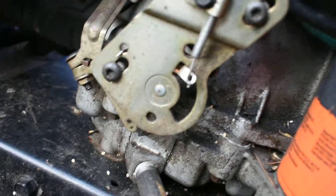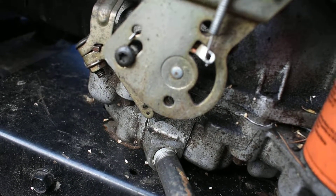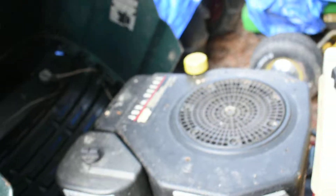See that hole down there? On full choke, you can stick a drill bit or something through there, and then you loosen the two screws and you can adjust that part of it.